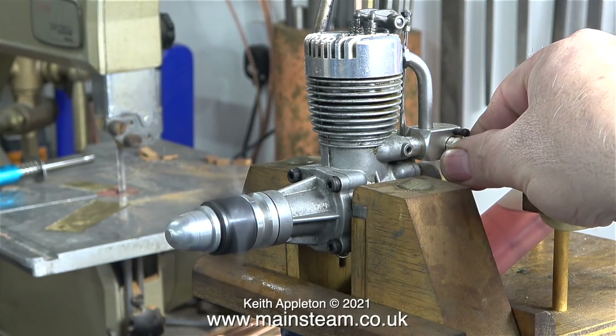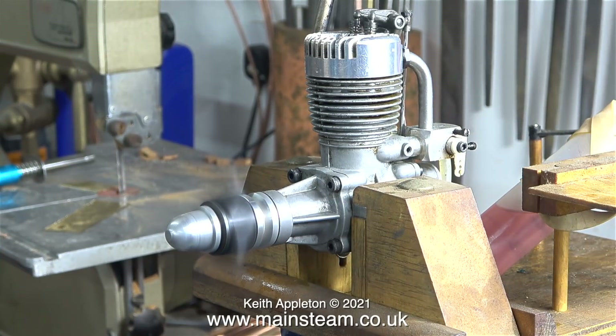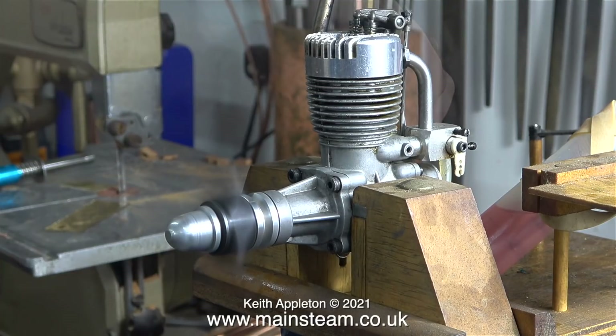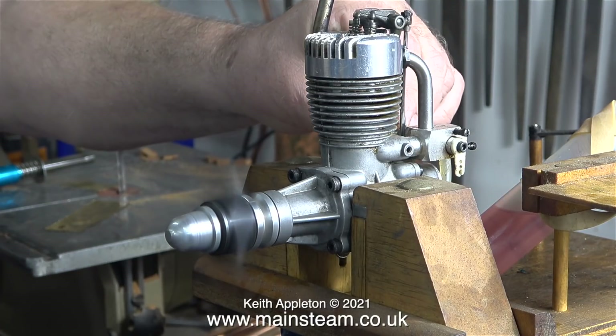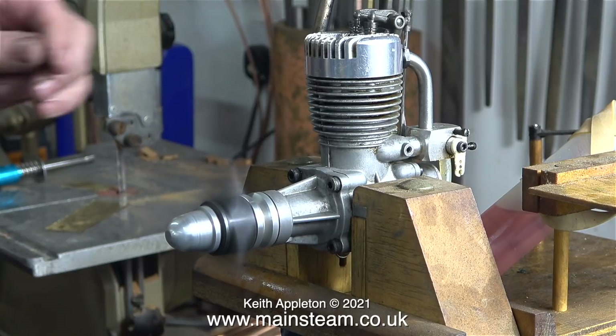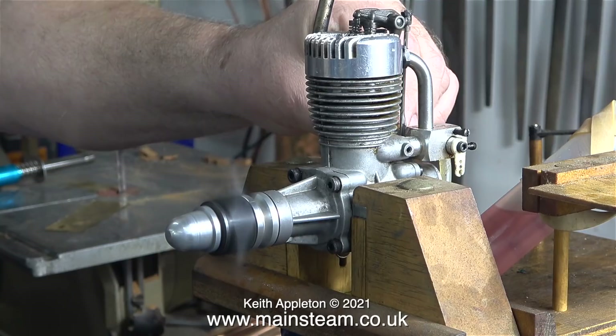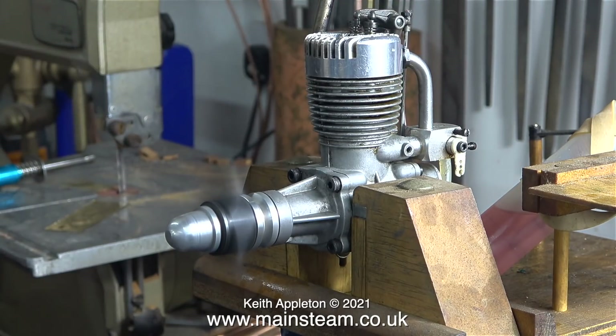There's nothing much wrong with this engine though. It's very responsive on the throttle, and even with the incorrect valve setting, it still idles very well. As the oil is mixed in with the fuel, like in a two-stroke engine, I purposely ran the engine rich, just to make sure that the internal parts of the engine got a really good coating of oil, because the engine was really dry. This engine has been in a box in a cupboard for many years.